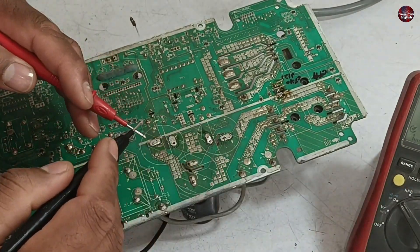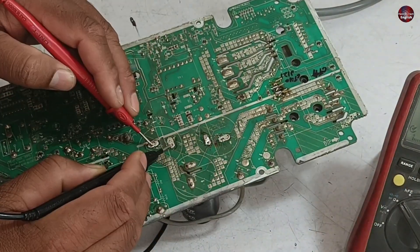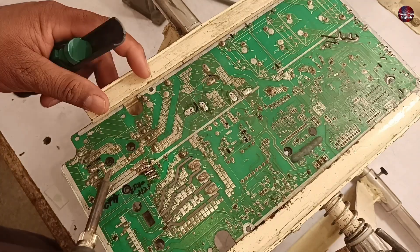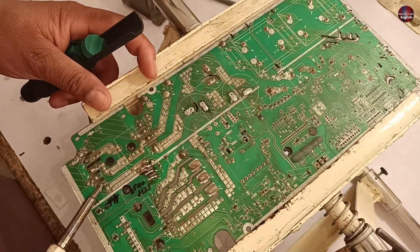Let's check the capacitors. I have removed two capacitors — the capacitor is fine. I will now remove the rectifier from the circuit board and replace it with a new one.